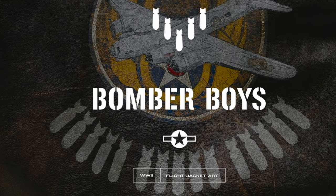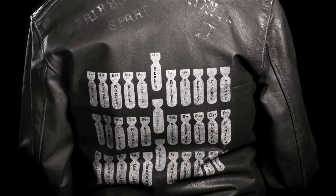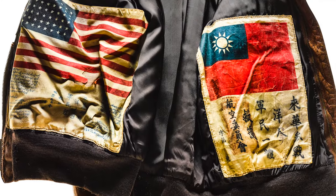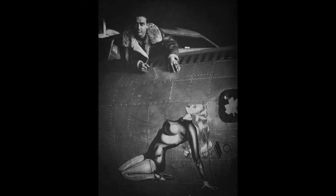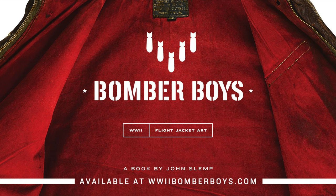Bomber Boys, World War II Flight Jacket Art by John Slimp. The high-resolution photographs featuring over 100 jackets from all World War II theaters, from museums and private collections across the USA, offer a glimpse into this seldom-seen genre of military folk art. The book is arguably the definitive source ever produced on this subject. For more information, visit WorldWarIIBomberBoys.com.